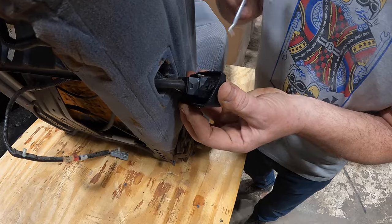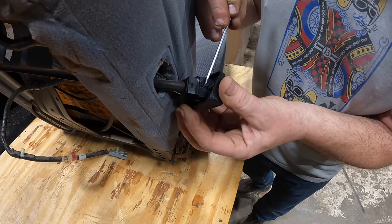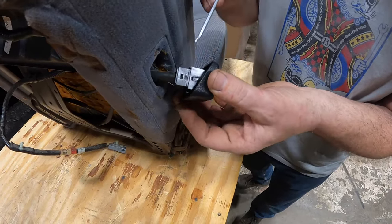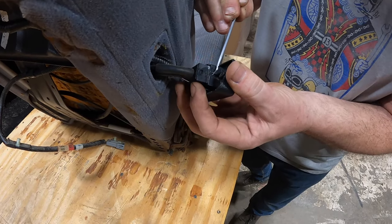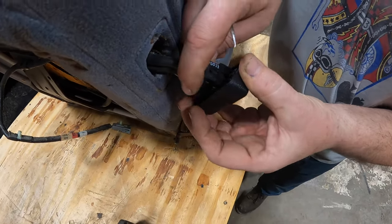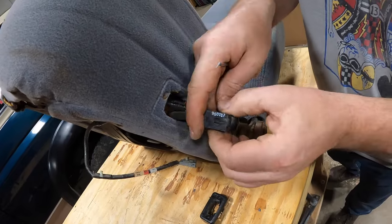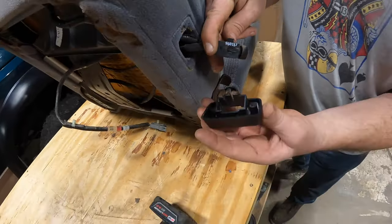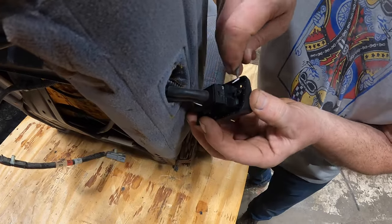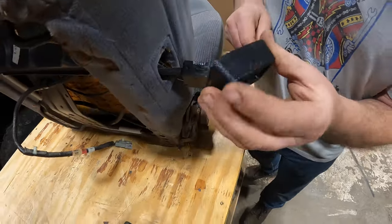Inside the bezel there's a little pin on each side. Push in on the pin while applying a little pressure out, and it'll pop apart. I'll do the first one on camera — take the pick tool, push in right here very carefully, and that slides apart. That's what the clip looks like. When you reattach it, it's going to pop back in. Get a pick tool — links in the description below.